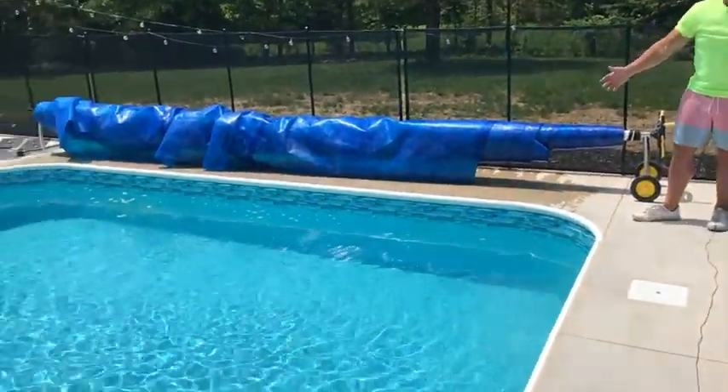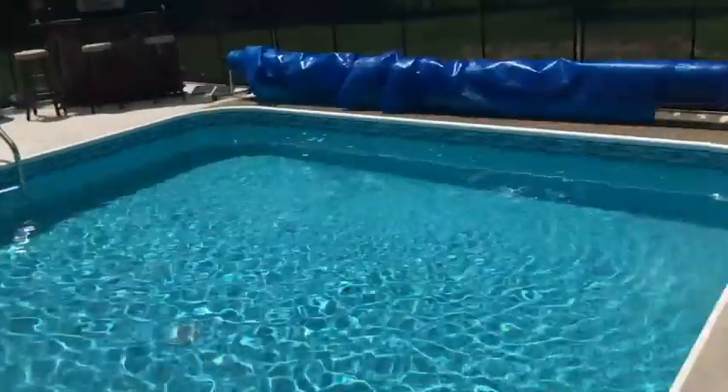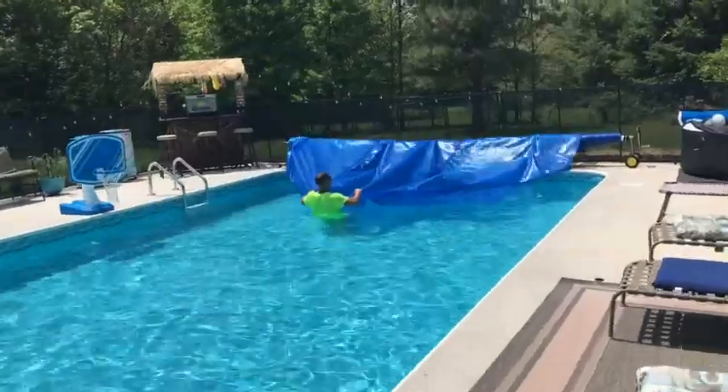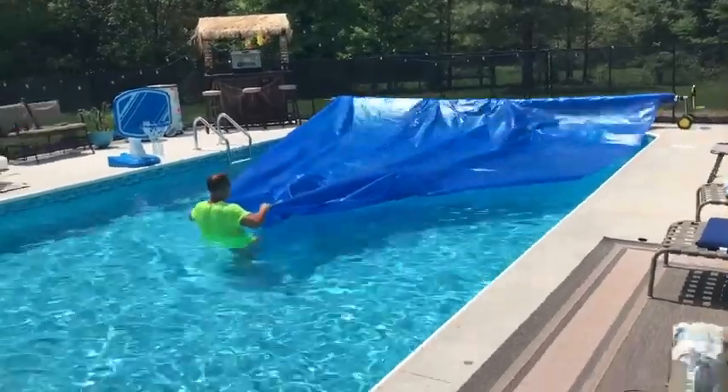And boom, I got my pool in here. Now what I'm going to show you is what I like about it — how easy it is to unroll. So let me show you that here in a second. We'll see you next time, bye bye.